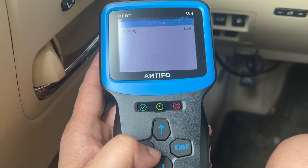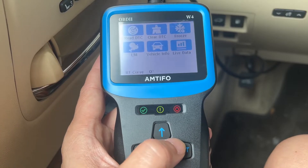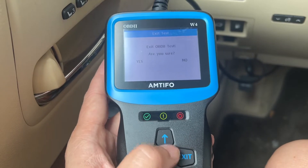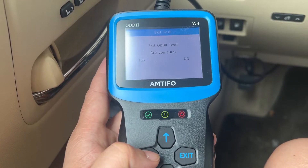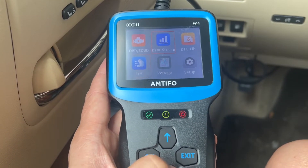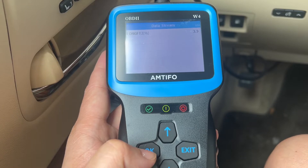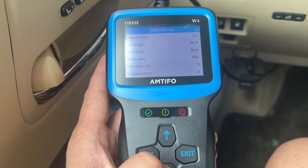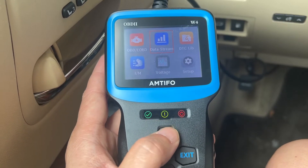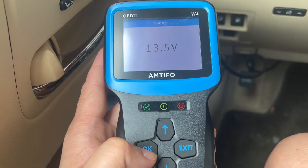You can look at your O2 sensors. You can just exit out and look at the data stream. You can also see the voltage, which is good.